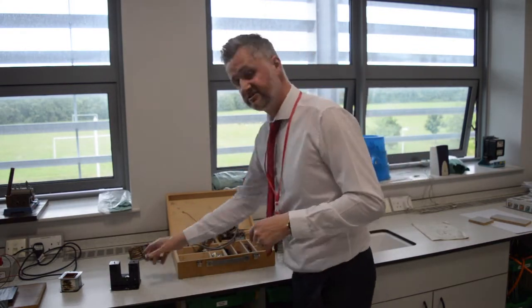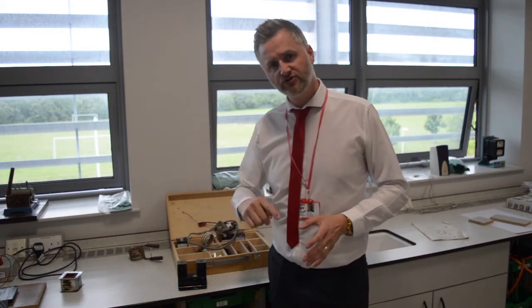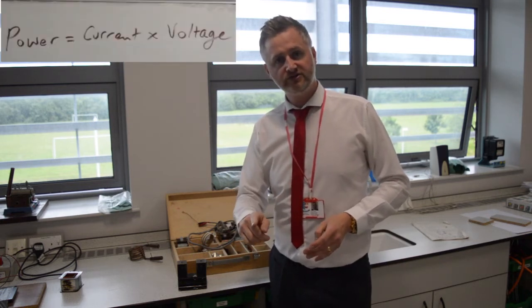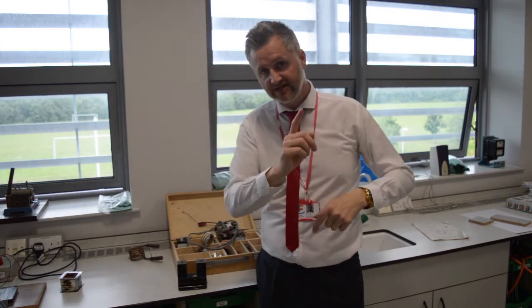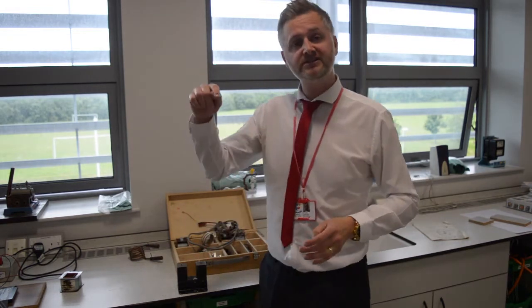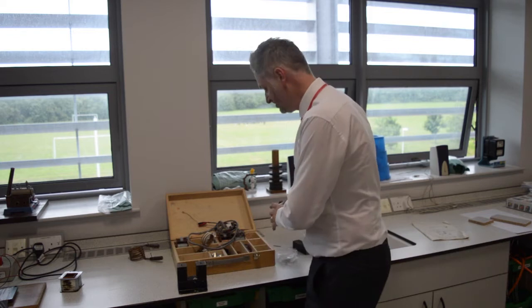Someone invented a transformer which allows us to increase the voltage and decrease the current. There's an equation that says power equals voltage times by current. Now, if all you did was decrease the current, that would decrease the power, and that's no good. So we needed a way to decrease the current but at the same time increase the voltage to keep the power the same. And the transformer is what does that. There's two types of transformers: a step-up transformer and a step-down transformer. Whatever the transformer is called, that's what it does to the voltage.